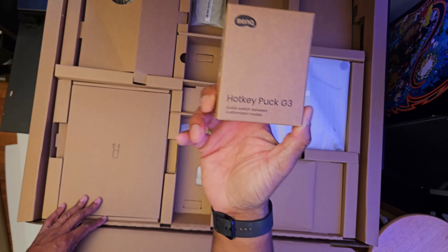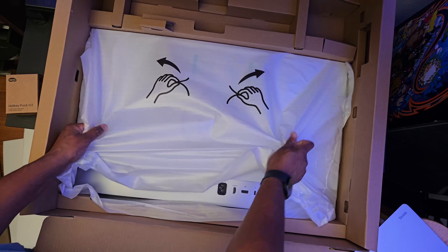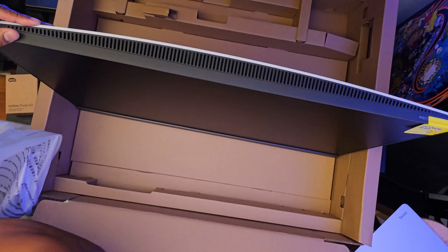I've been through a fair share of monitors throughout my career — I've even reviewed a few of them here on my channel — but this will be my first time experiencing a BenQ monitor, and you know what, I dig it.